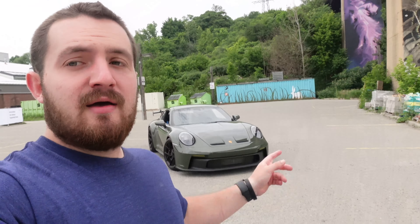Welcome to part 2 of PDK vs Manual 992 GT3. If you haven't checked out part 1 from yesterday, please check it out with the GTS Red PDK GT3. Today we have the Black Olive GT3 in manual. We actually did the delivery video on this car a few weeks ago. This is Jason's car — make sure to check out his channel, YYZ Curator.